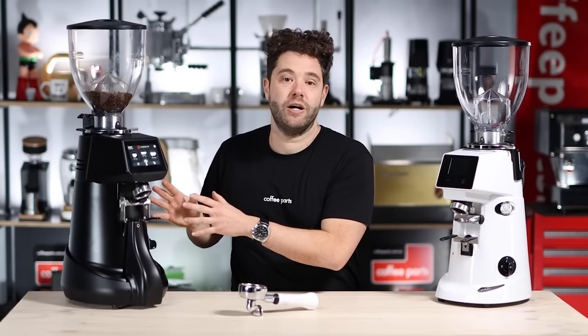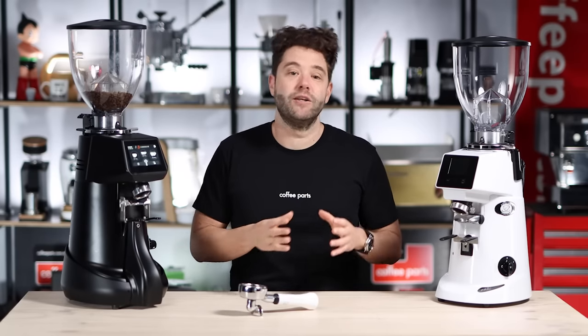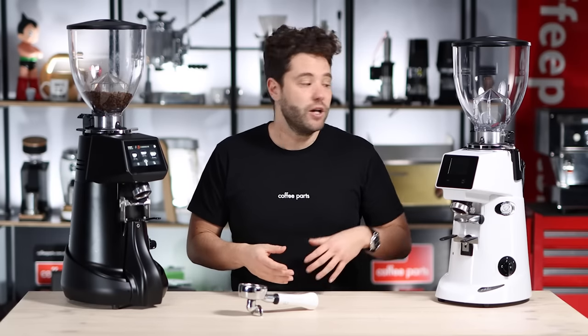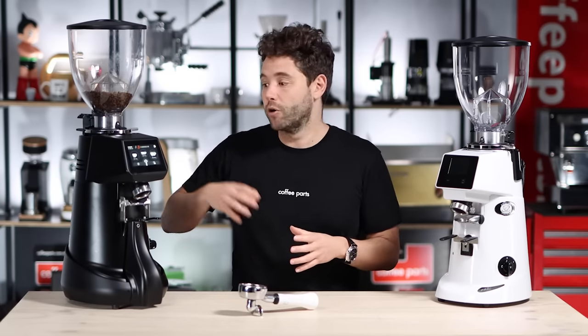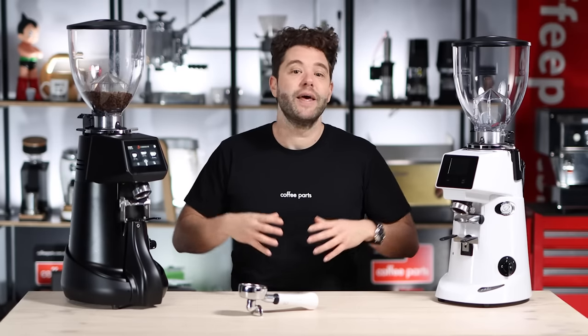You can get the XGI with the Pro feature, just the Pro feature, just the XGI, or a standard grinder without either of those two features. That's why each of the three models has four variants: the standard model, the model with the Pro feature, the model with the XGI grind-by-weight, and the model with both XGI and Pro.